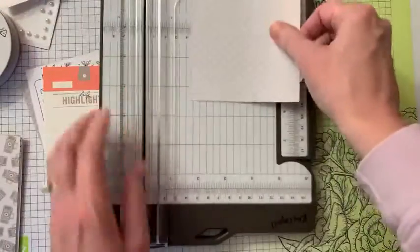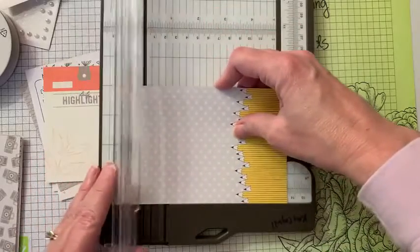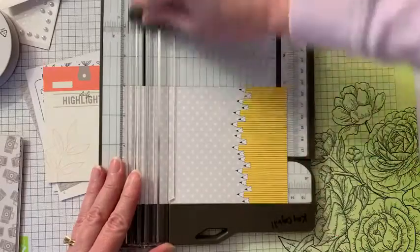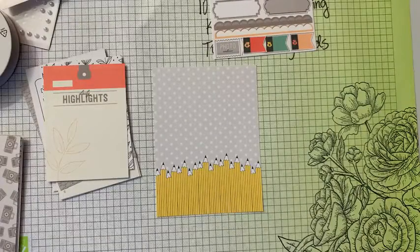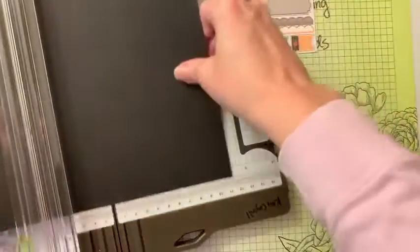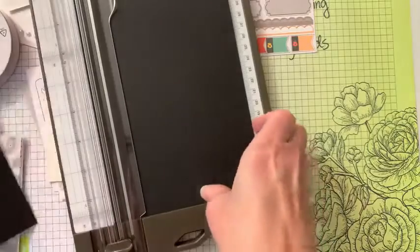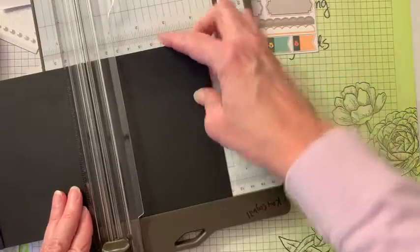We take these cards and we make them into cards! I'm going to leave the pencils on this side and cut it down to 5 and a quarter. These cards are 4x6 but we want it to be 5¼ x 4 because that's our standard layer for our card. Then I'm going to cut another card at 5½ — that's the card base, 5½ x 8½ — and then score it at 4¼.